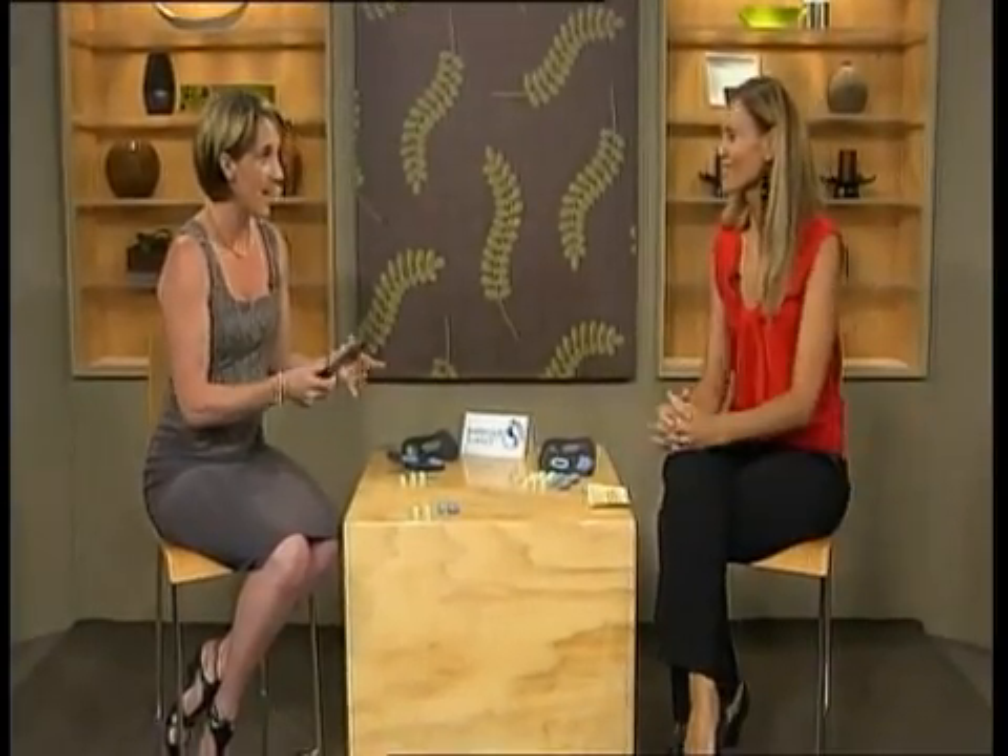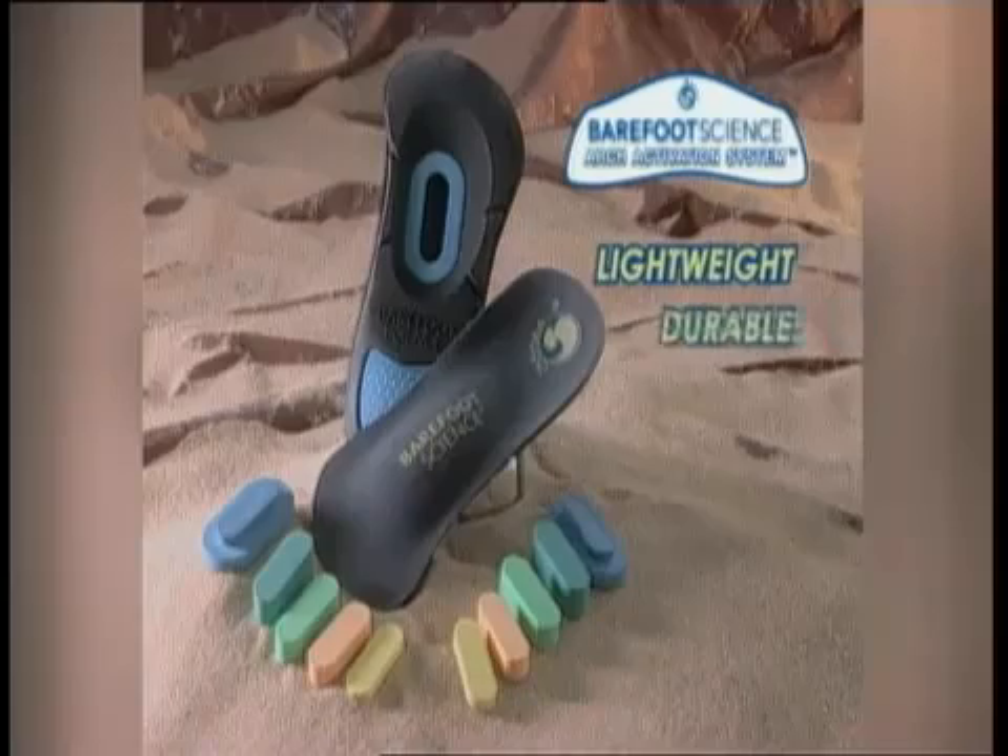Barefoot Science — they're lightweight, they're durable, it's washable, and most importantly, it's treated for odour-resistance.